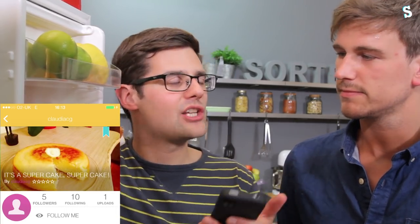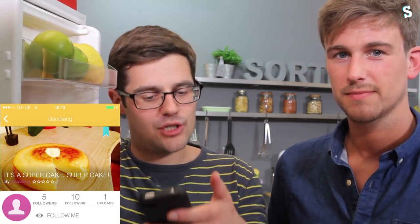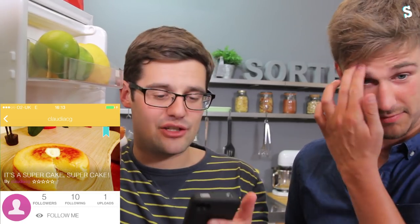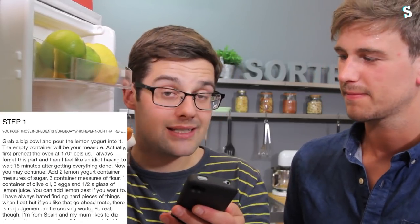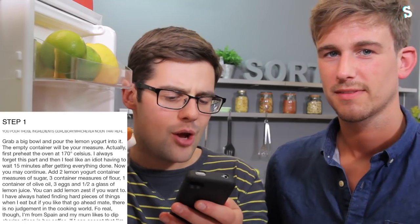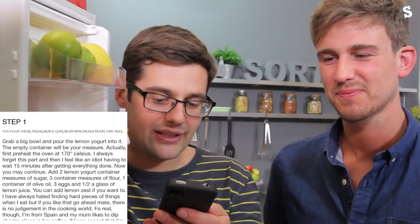All that's left to do is comment of the week. Now, this is a long one, so bear with me. This is from Claudia CG. It's more than just a comment - it's an entire recipe uploaded to the app. It's a lemon cake. I particularly liked what she wrote in the step-by-step process. She made it her own. It actually had me chuckling on the train on the way in. Grab a big bowl and pour the lemon yoghurt into it. The empty container will be your measure. Actually, first, preheat the oven to 170 degrees Celsius - I always forget that part.